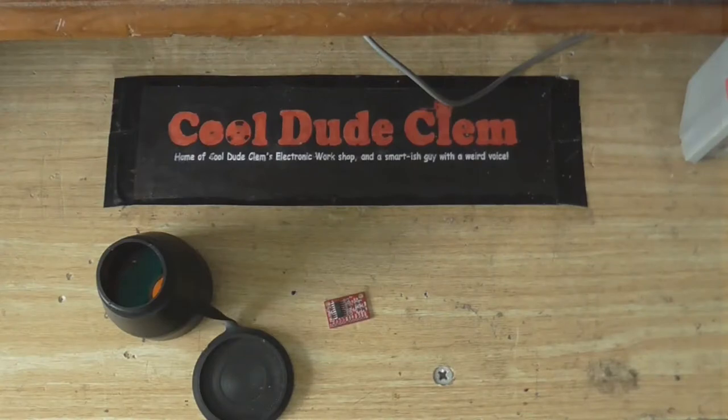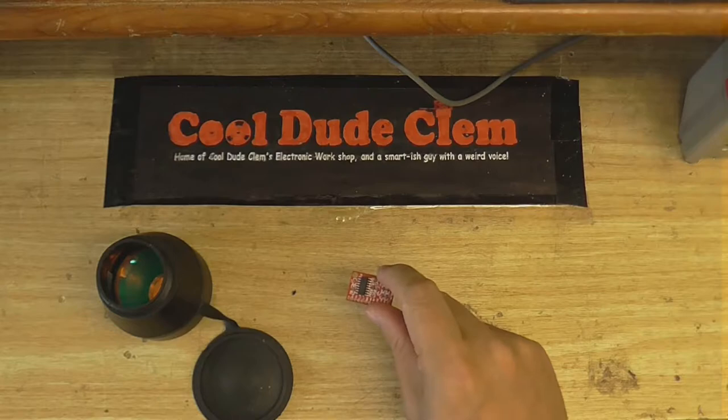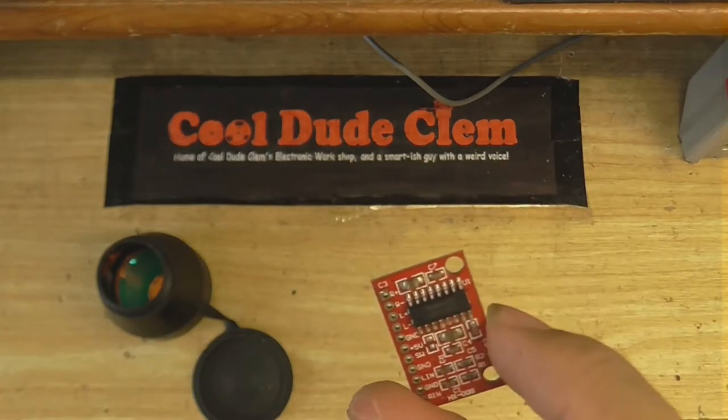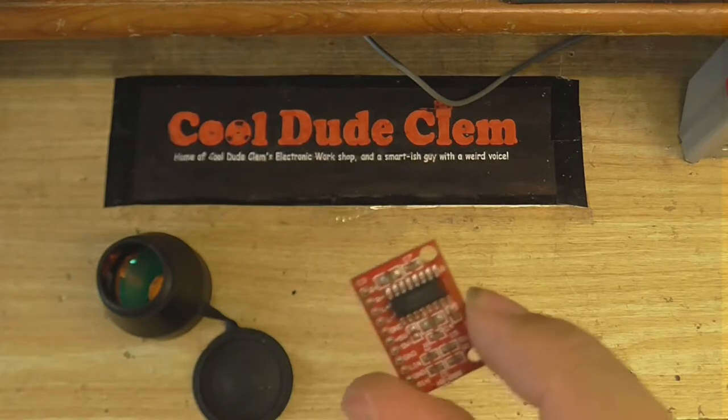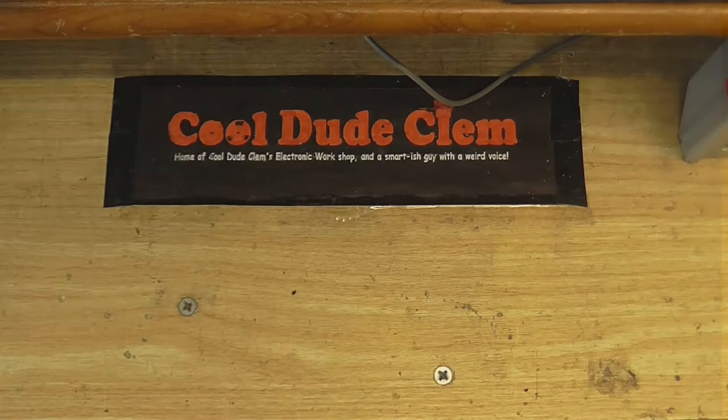So anyway, the subject of this video is going to be this little — now the lights have finally come on — this little Class D amplifier. It's a PAM something or other; I don't actually know. I'll use this lens here, of a pair of binoculars. Let's see what it is. This is PAM8403.